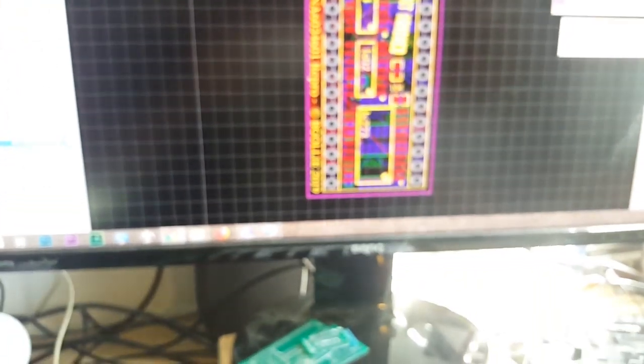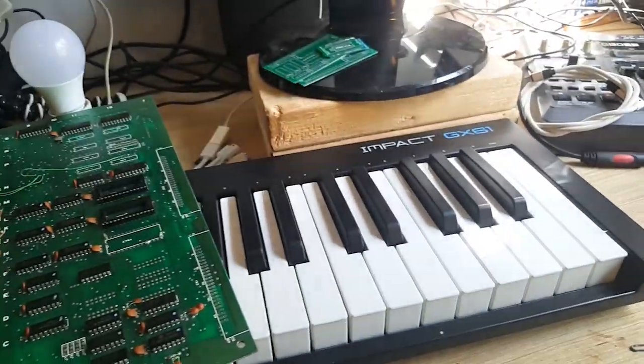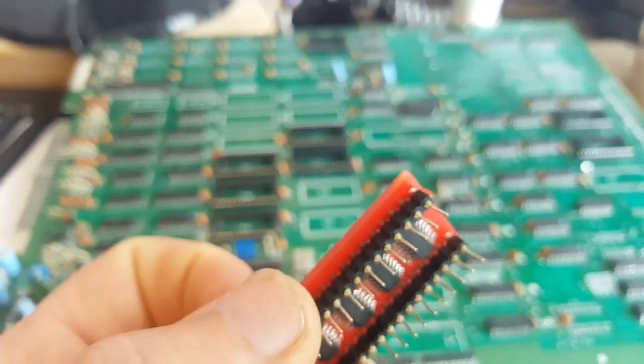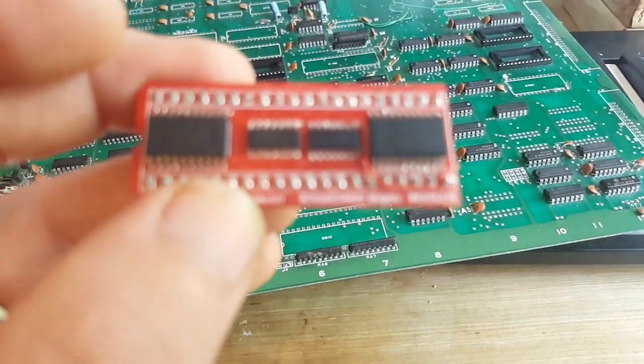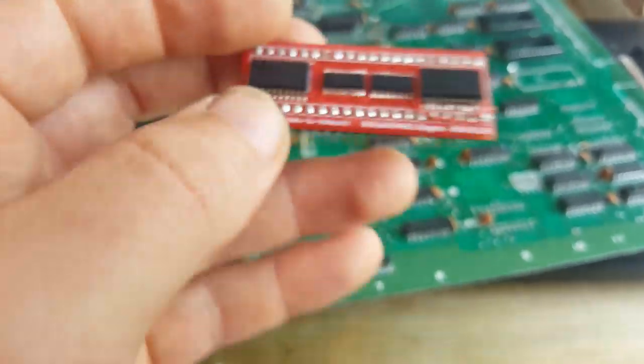From here you generate the fabrication files and order directly — it goes to JLCPCB. You end up with the physical board, and then you just solder everything. The end product looks like this little IC here. I did make a couple of mistakes in my initial schematic version — I had missed a couple of grounding legs, so I added some bodge wires: one underneath and one here going to ground.